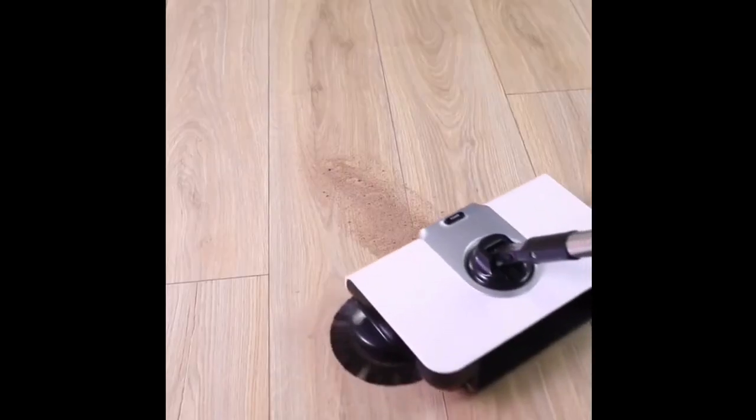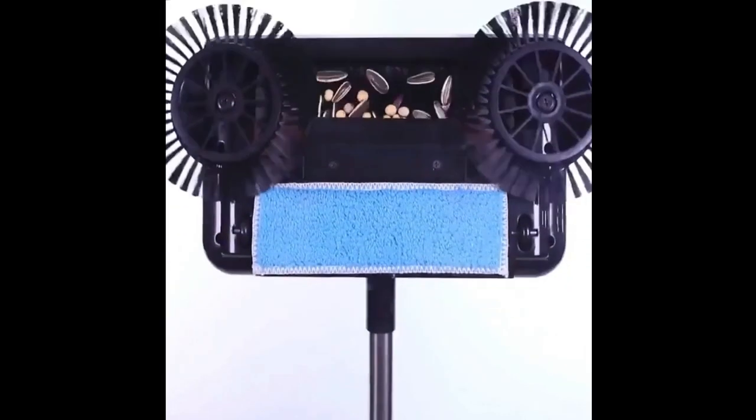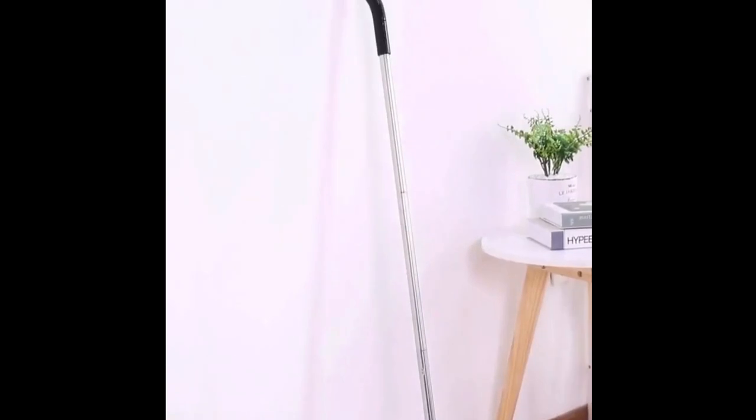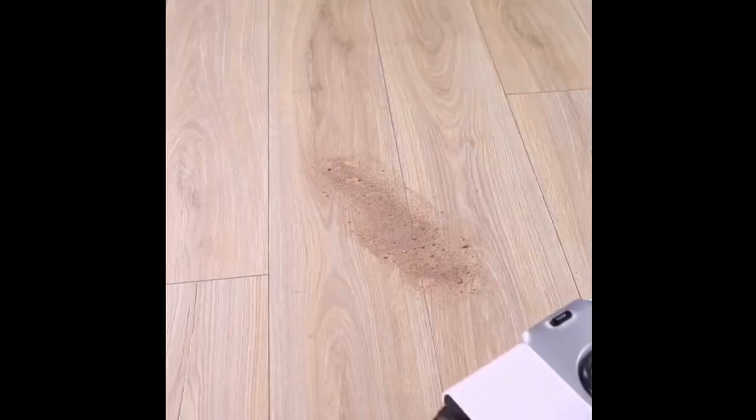The body size measures 27 cm by 16 cm by 5.5 cm, and the pole size is 112 cm, making it easy to reach every nook and cranny. The dust box has a capacity of about 0.35 liters, so you can clean for longer without having to empty it frequently.